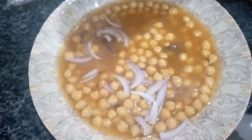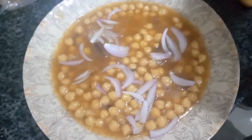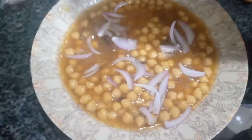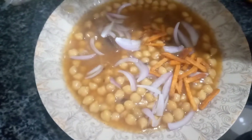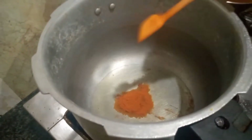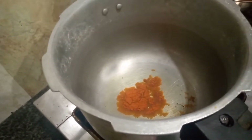Assalamualaikum Friends, welcome back to my channel Usbar Vlogs. Today I am bringing you a very delicious recipe which is made by cutting — it is made from shock. Many people like it, so today I have decided to make this recipe to try and teach you.